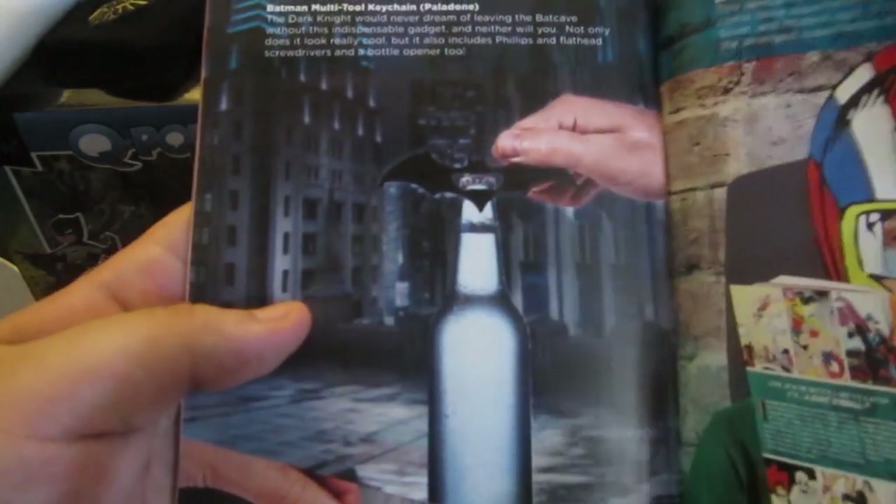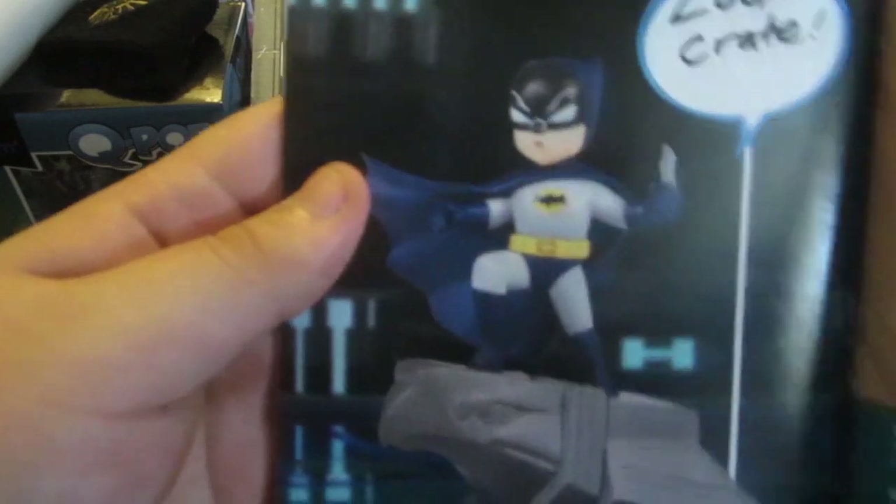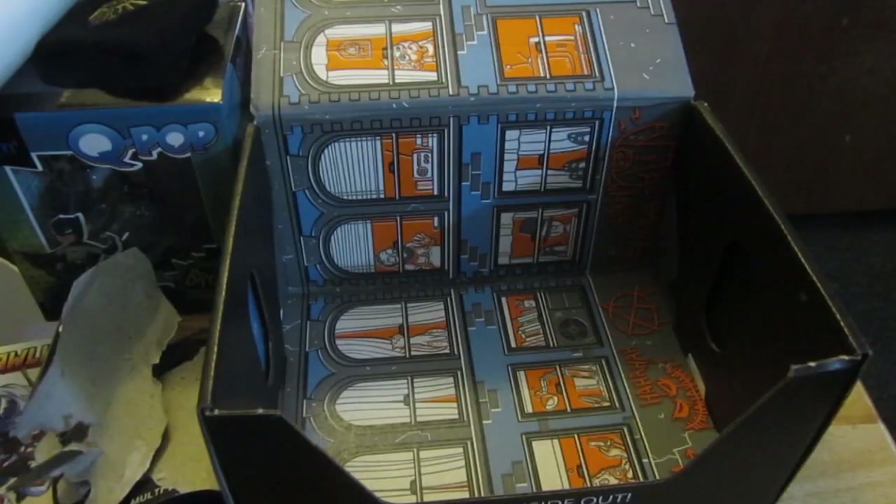Here's everything that was in the loot crate, and there's actually the statue — I'm going to put that together now.